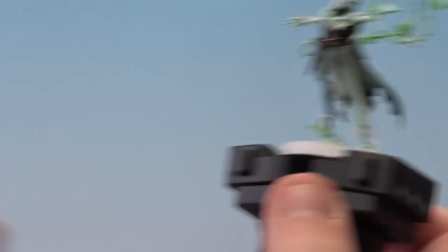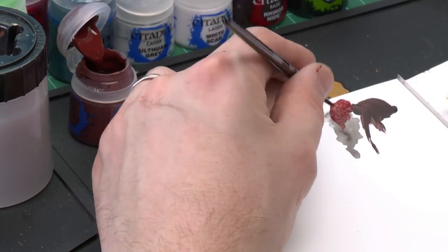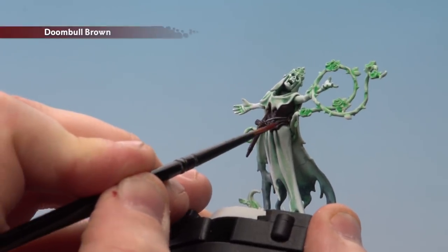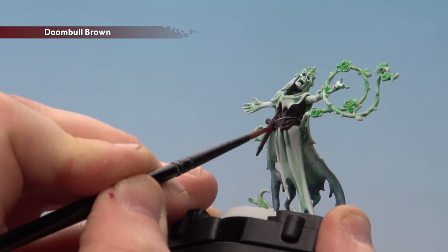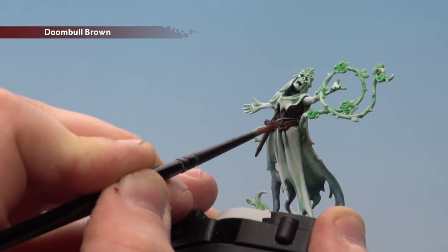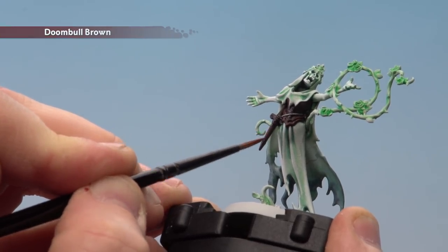With the Nuln Oil now dry, move on to highlighting the leather areas starting with Doombull Brown. Use a medium layer brush with a little touch of water to get a nice point. Work around the edges where you can see the raised details — start on the basque, picking out those highlights. Do a little bit on the scabbard as well. You don't have to go too mad — just pick out what you can see.